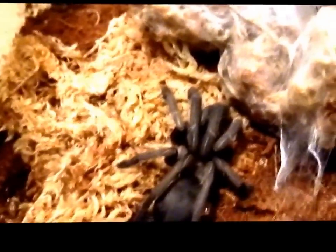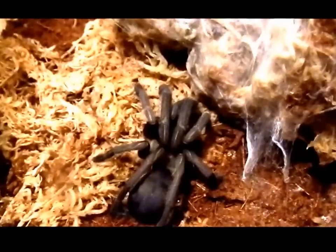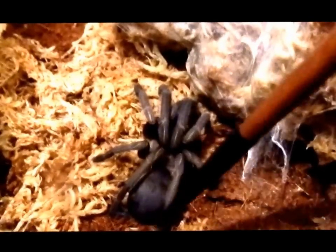So this is him, and because he's freshly molted he's looking lovely. Just going to get him to move a little bit so you can see him.